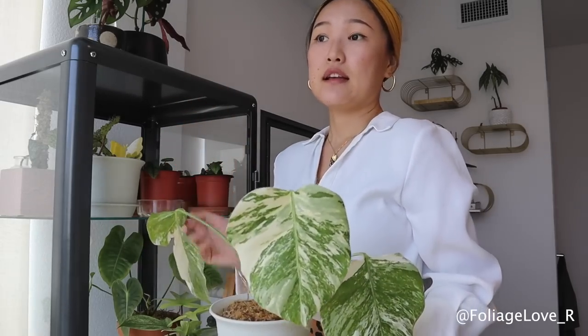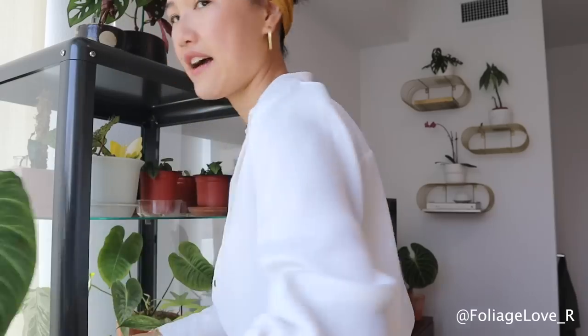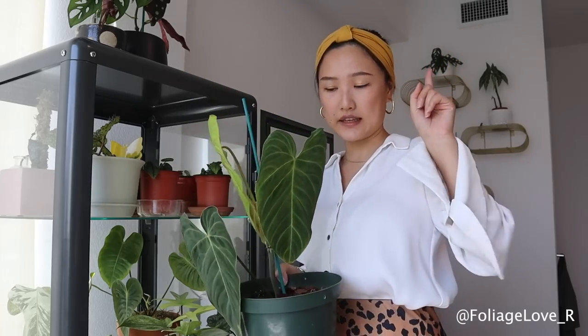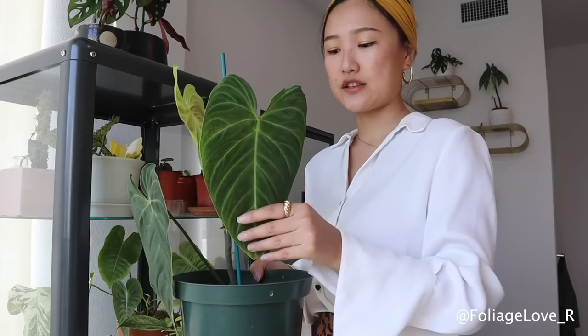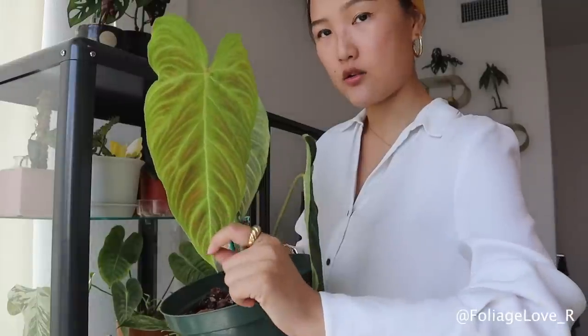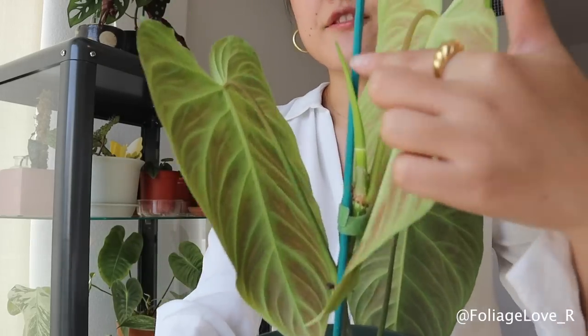If you want to buy it, it's almost impossible because not that many people are selling it. If you're curious what that looks like, I'll show you here. I air layered this cutting — when I air layered it, this was only one leaf with a baby leaf just about to open. Now it's completely opened, and this new leaf opened just over a week ago. My top cutting at the time had only one leaf; now I have three leaves and the fourth one is coming.